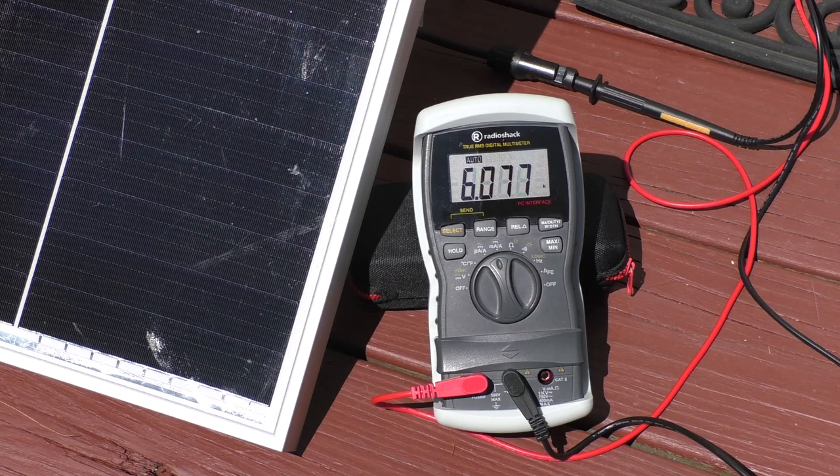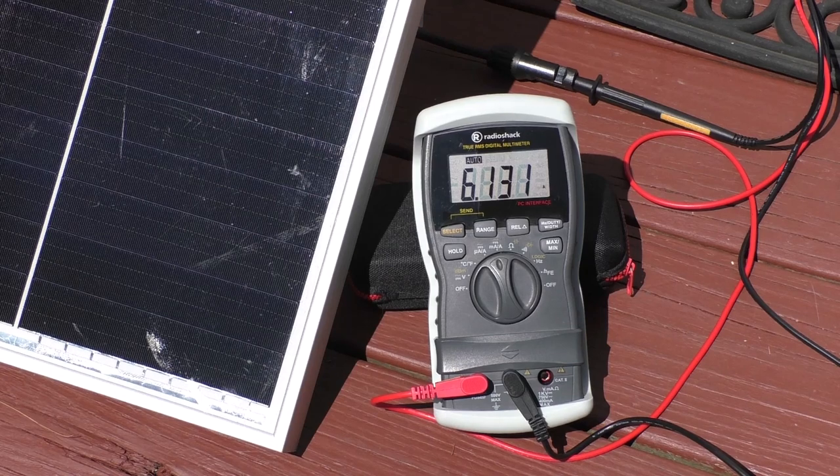Now we're going to disconnect the 100 watt Wyze panel already connected to the system, then go inside with this new one connected to see how it does under load and see what kind of amps we can pull in. The specs are 5.56 amps nominal maximum coming in under load to a charge controller, so getting over 6 amps is really good. I'm really happy with that.